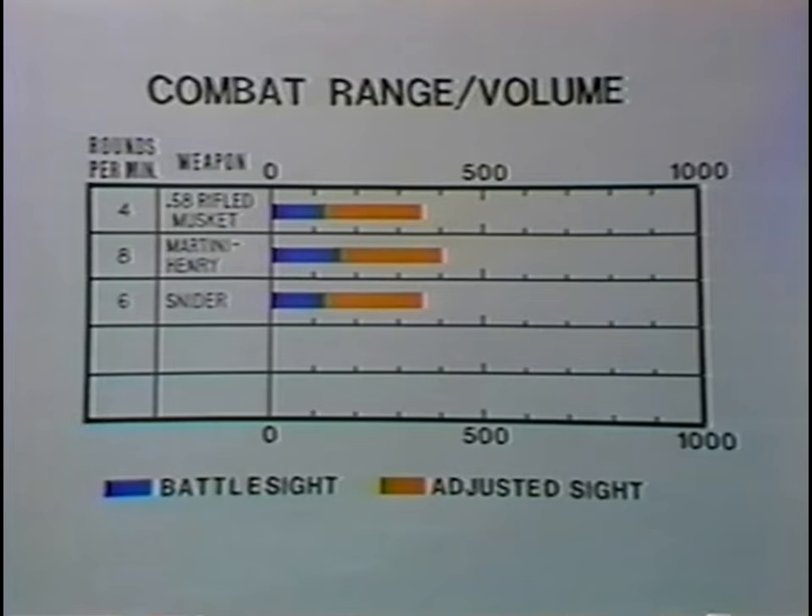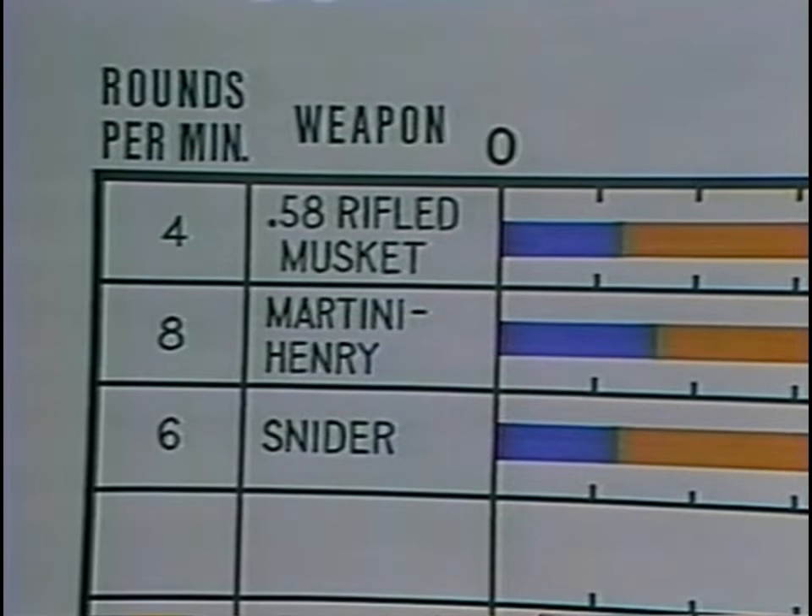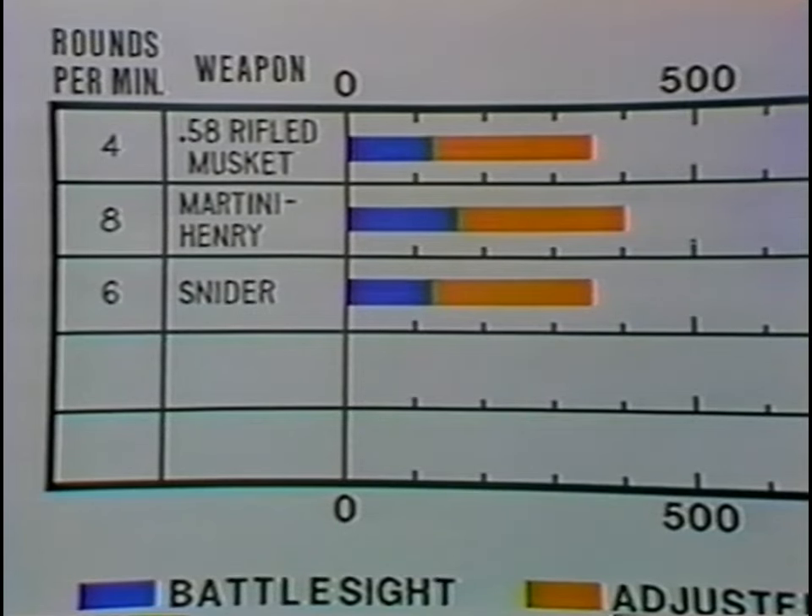The Snyder and the Martini-Henry represented improvement over the .58 caliber rifled musket. The Snyder has the same range, but the Martini-Henry, with its higher velocity and better ballistic coefficient, has a greater battle sight and just sight range. In both cases the volume of fire is higher, and the potential improvement is even greater. Both weapons must be manipulated by the soldier; the more dextrous and highly trained soldiers could easily increase the volume of fire. Further, as range decreased and the need for a precise sight picture consequently decreased, a soldier could spend less time in aiming and more time in loading, further increasing his volume of fire.